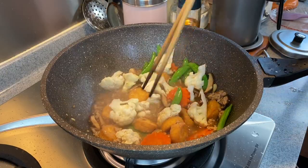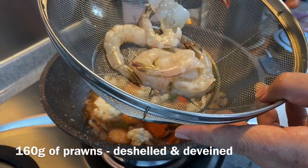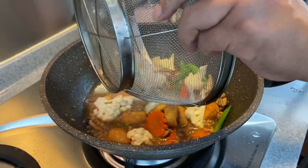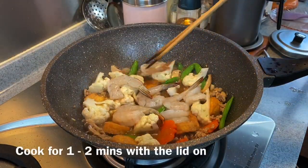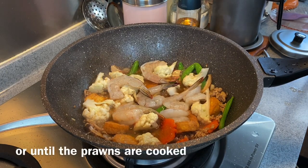30 seconds is up. Now add in our prawns — 160 grams which I've deveined and cleaned. Just put them in. Put the lid back on and let it steam for another minute or two until the prawns are cooked.